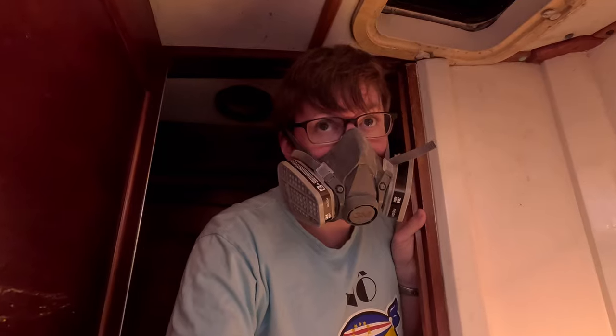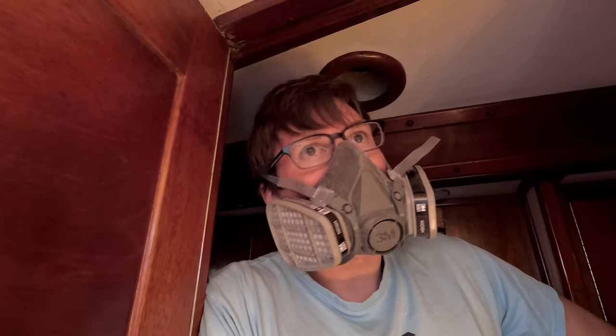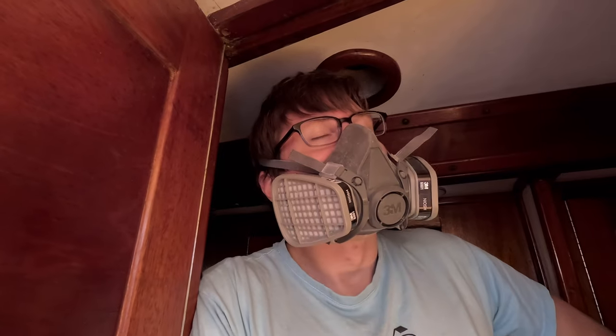We got a bunch of layers of glass on. We've really bulked it up — it's a lot thicker and a lot stronger — and now it just needs to cure, then we can get to bolting it on. This looks awesome, but it's only half of it because this is the starboard side. We have to do all of this in a closet on the port side next.